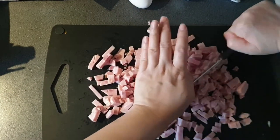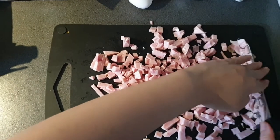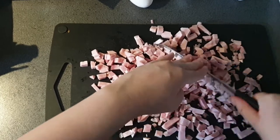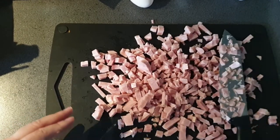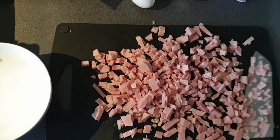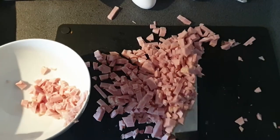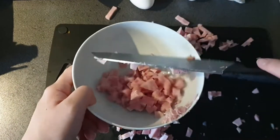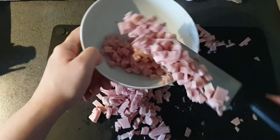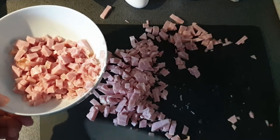Is anybody getting allergies right now? It's springtime approaching. I took my pills a few minutes ago — I don't know when it's gonna kick in. I like having things in a bowl because you're gonna have to pour it into the pan when you're ready, so you want to quickly put it in. I like to prepare everything so you don't have to do anything with the chopping board anymore.